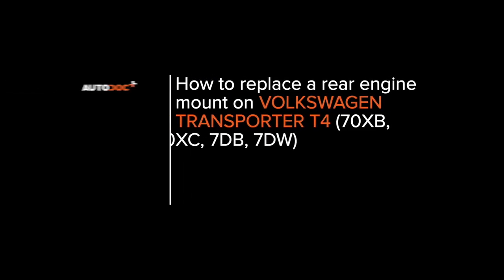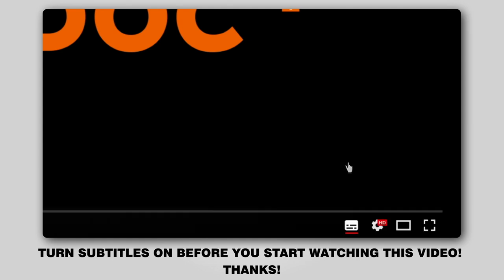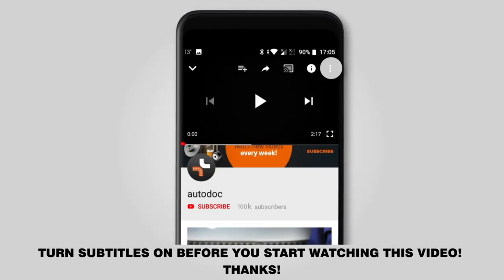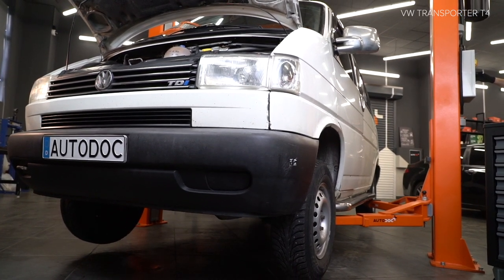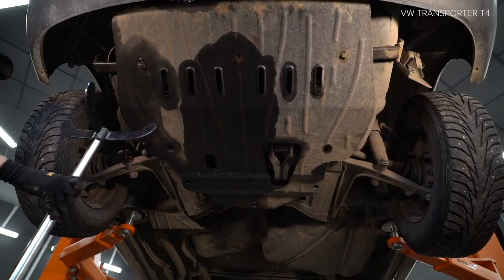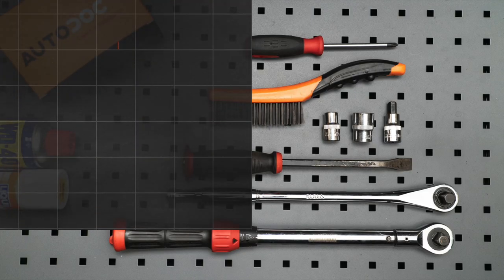Hi everybody, here's the latest installment of Autodoc's video tutorials on replacing car parts. Turn subtitles on before you start watching this video. Thanks! The tools you need for the replacement.